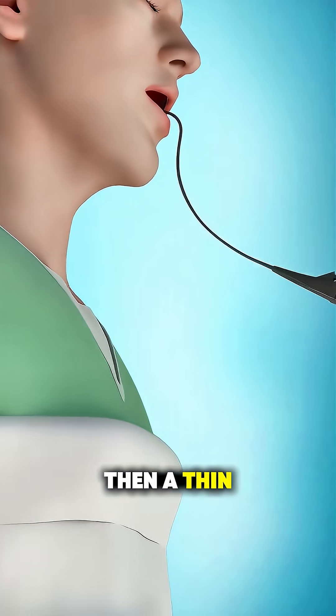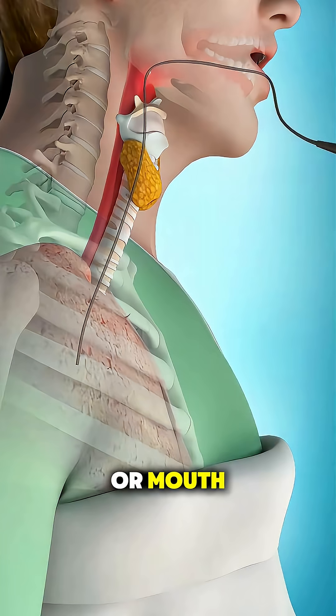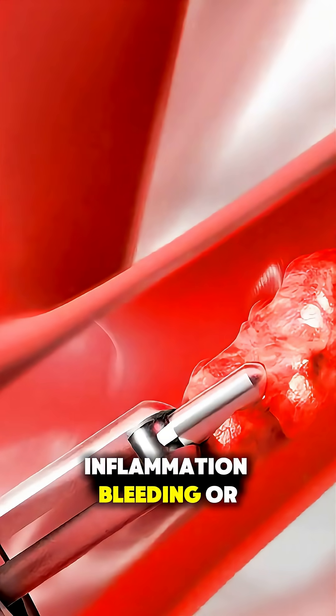Then, a thin, flexible tube called a bronchoscope, fitted with a camera and light, is gently inserted through your nose or mouth, down your throat, and into your lungs. This lets the doctor see any blockages, inflammation, bleeding, or infections inside your airways.